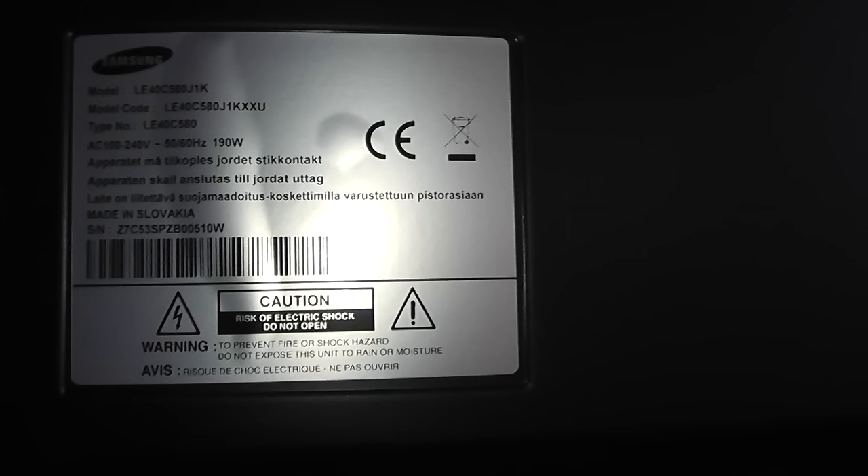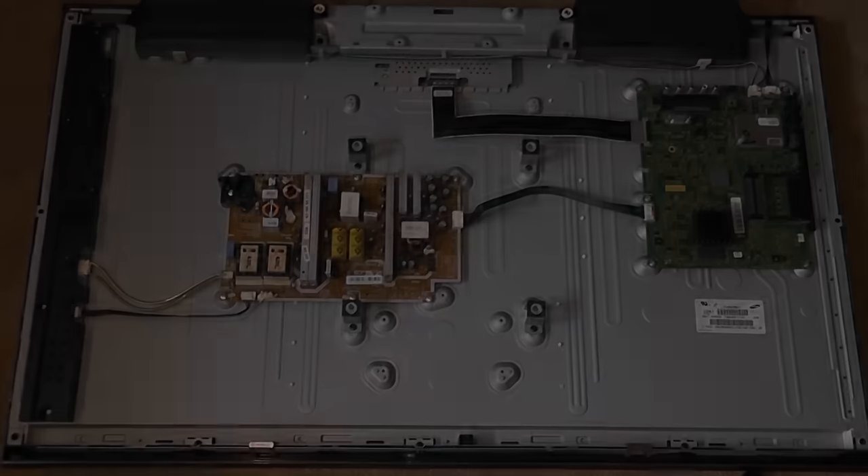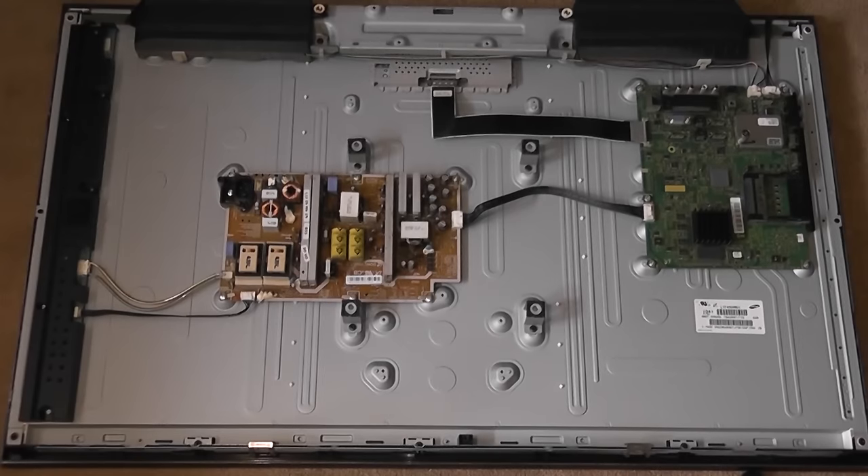You may want to repair the TV yourself without replacing parts. Here you can see me pointing at some screws — we're just going to remove the screws from the back panel. I've got this lying flat on the floor. Make sure you grab yourself with the metal chassis.